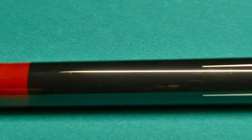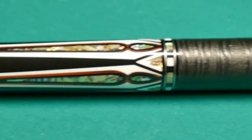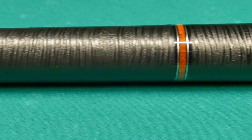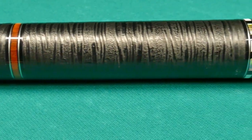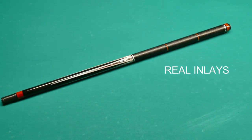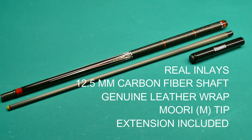You can actually decide whether you want a carbon fiber shaft or a wooden shaft with no difference in price. Today was my first time checking out the JF 2021 — I never played with it before, didn't even chalk it before I started recording. I really like the balance and the response in the shaft when you hit the cue ball. I don't know many other brands where you get real inlays, a carbon fiber shaft, a genuine leather wrap, a really nice tip, and an extension all included.